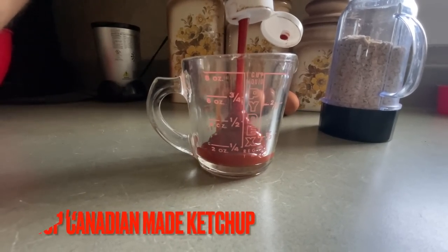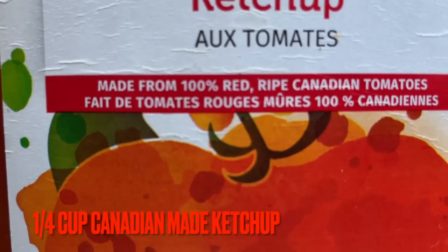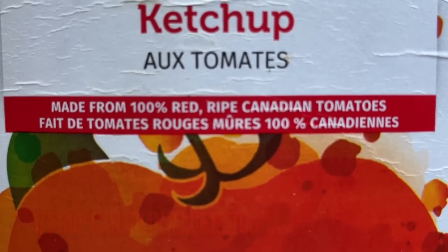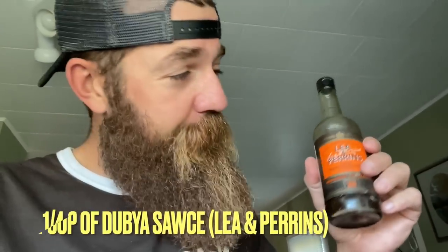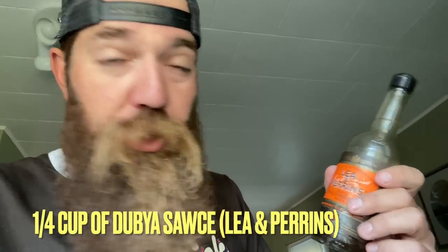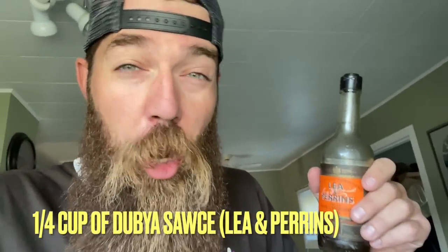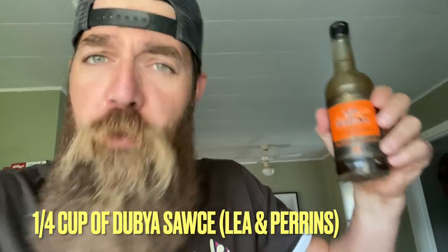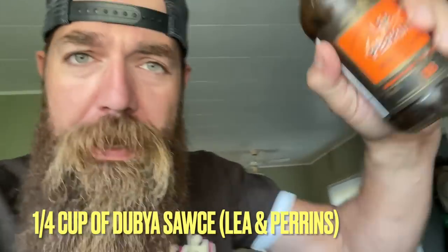Quarter cup of ketchup — make sure your ketchup is made from Canadian tomatoes and it's got some French on it. Quarter cup of Worcestershire. I know, everyone gets in the comments: Worcestershire, Worcestershire... whatever you want to call it, Lea & Perrins, you know what I'm talking about. Quarter cup. Did you just bleep the F word out of that? Yes — because sometimes parents want to watch this with their kids and mom gets really mad when we say that word too many times.